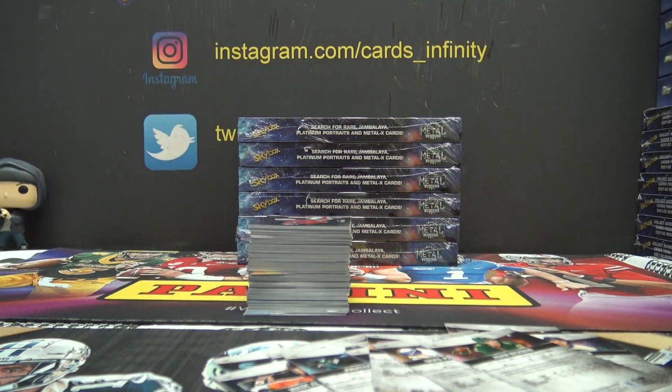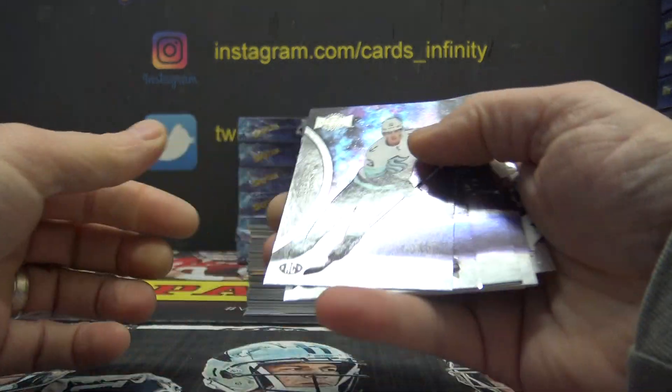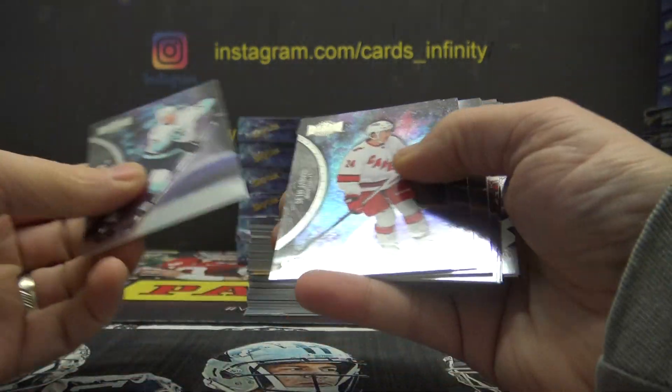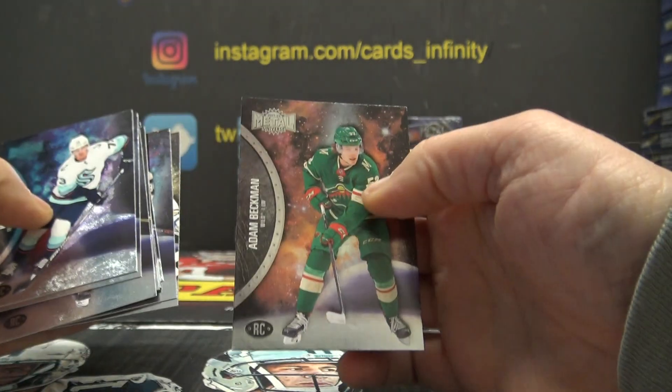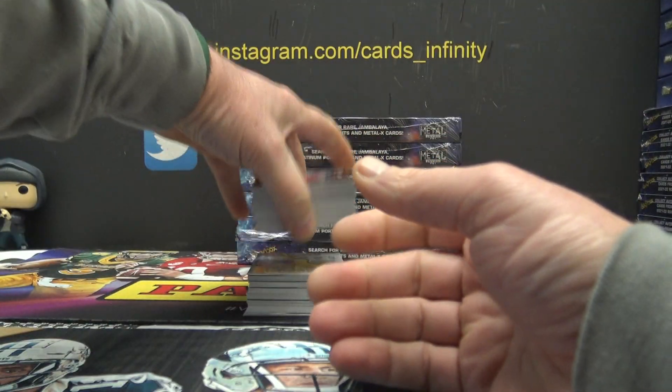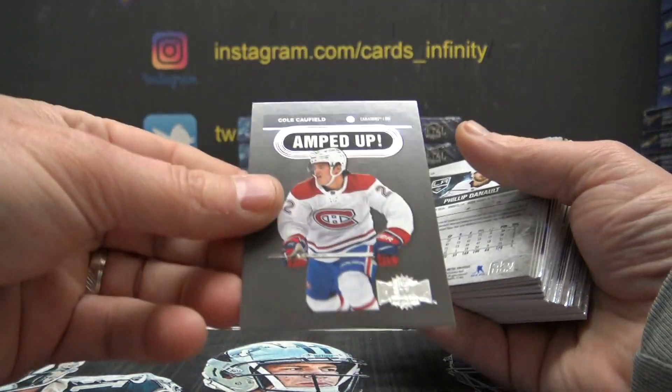Alright, I got them all. Let me see if I can tell by the fronts if they look any different. Yeah, it does say rookie right there on the bottom — it has the RC logo right on the bottom. Now I know, and knowing is half the battle — I learned that by watching G.I. Joe.